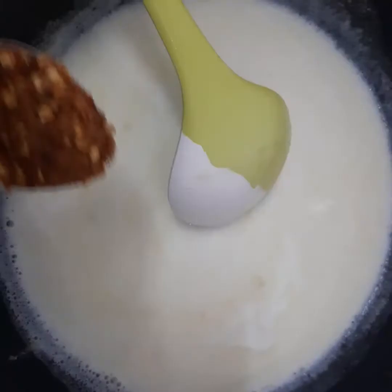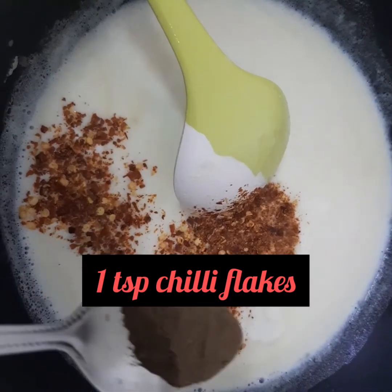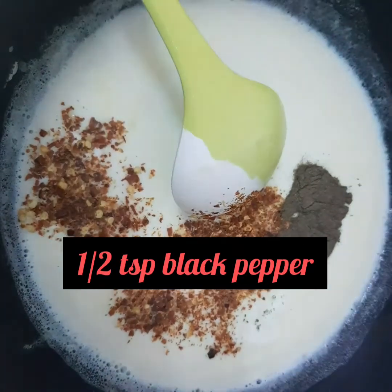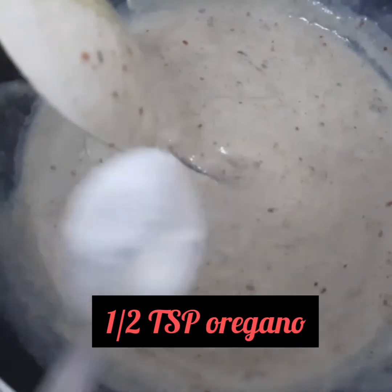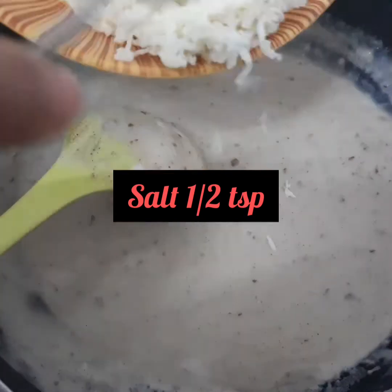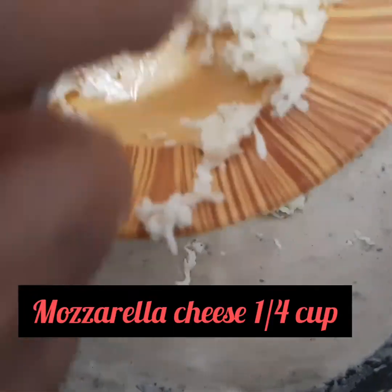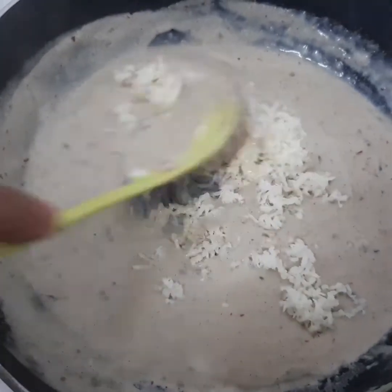Add 1 teaspoon of seasoning, 2 teaspoons of spice blend, and 1 teaspoon of oil. Add 1 teaspoon of flavoring and 1 teaspoon of protein seasoning. Add 1 teaspoon of white pepper. Add 1.5 teaspoons of flour and 1 teaspoon of oil. Add 1 teaspoon of salt and some water.